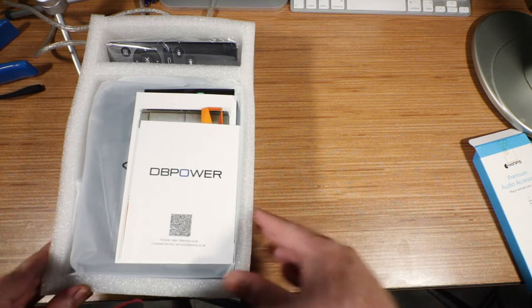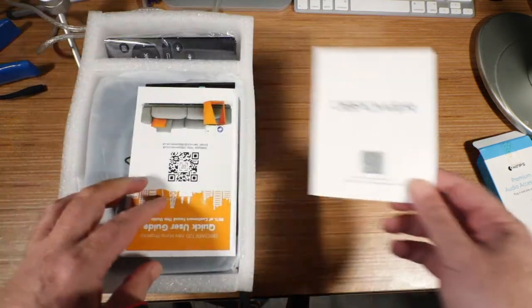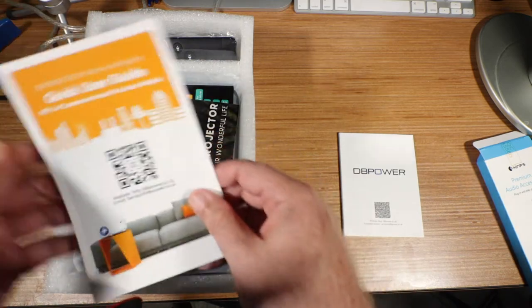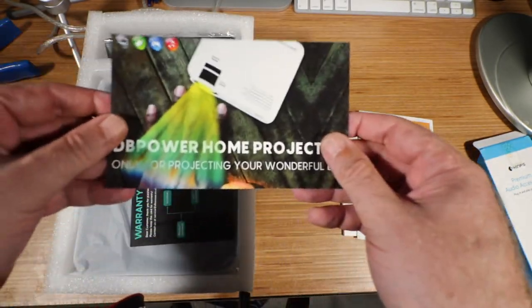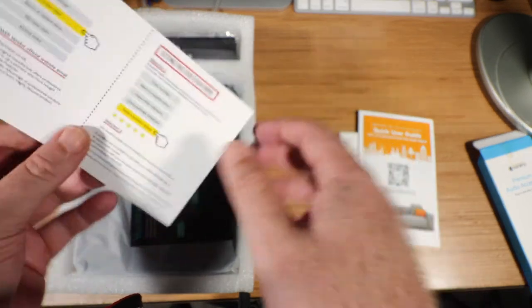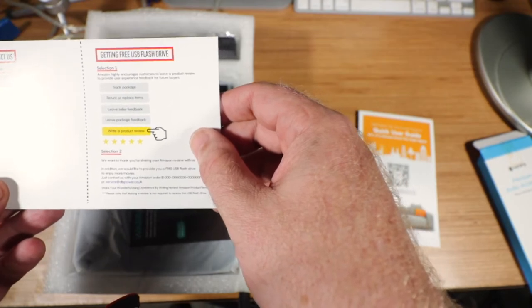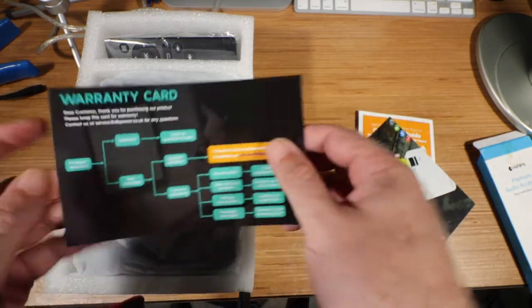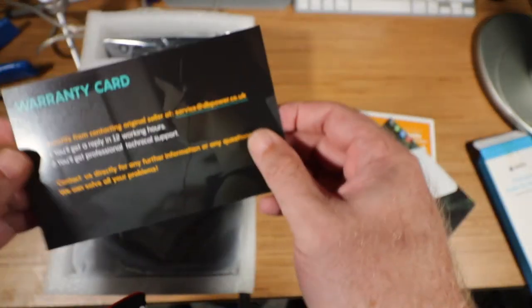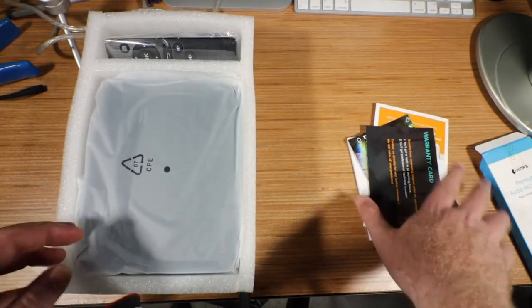Let's see what we have in the packaging. We have a DB Power instruction manual, a quick user's guide — that's probably what I'll go by. We have basically how to contact them, and we can actually get a free USB flash drive. This here is the warranty, so I'll have to take care of that.